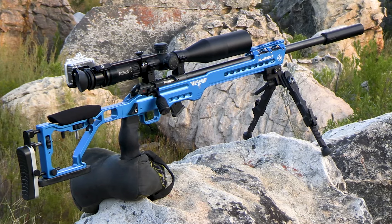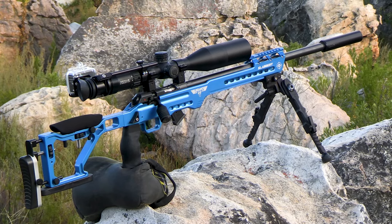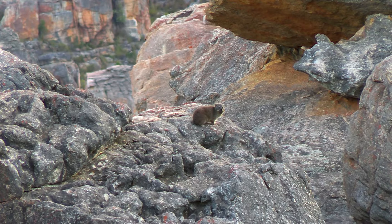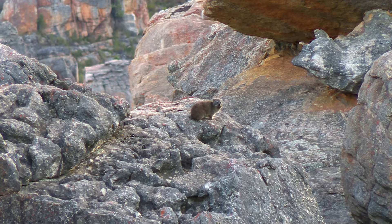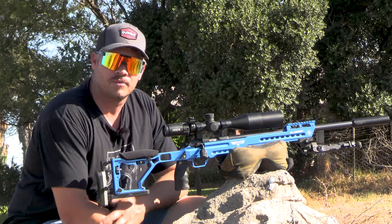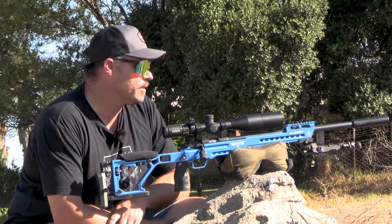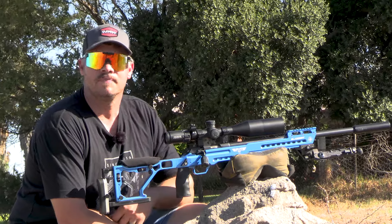I've chosen this awesome .22 Long Rifle of mine, the CZ. I've got a couple of places out here where I can do a little bit of DASI hunting for you guys. And then if the time allows it and I go back to the Western Cape, I'll do a little bit of bird shooting for you guys as well with this gun. So without further ado, let's go out there and let's get started.